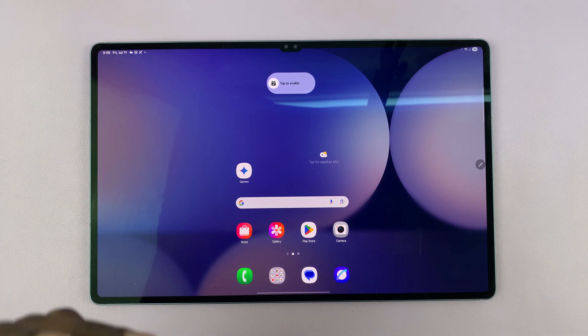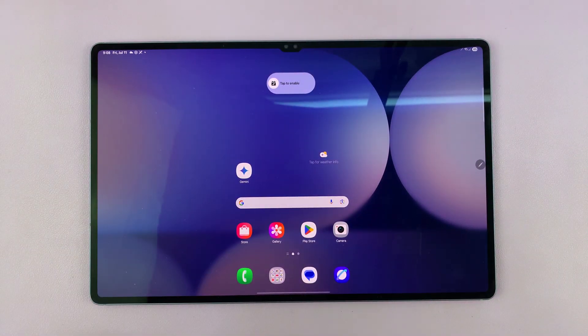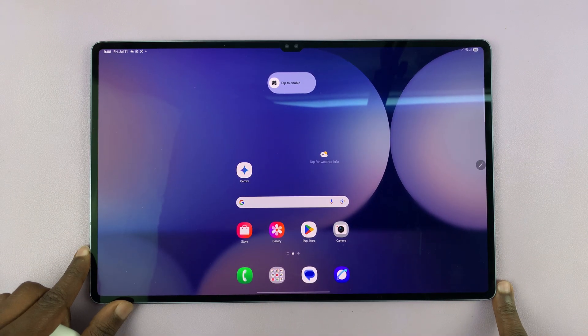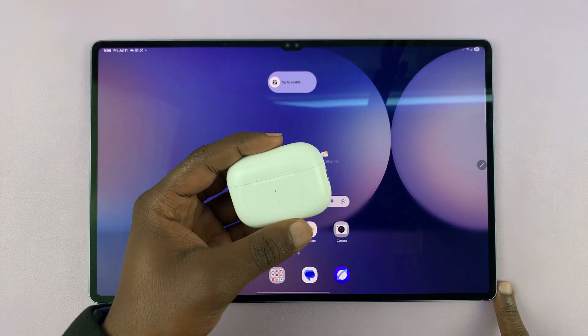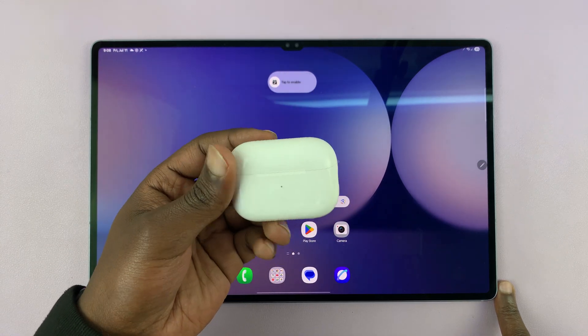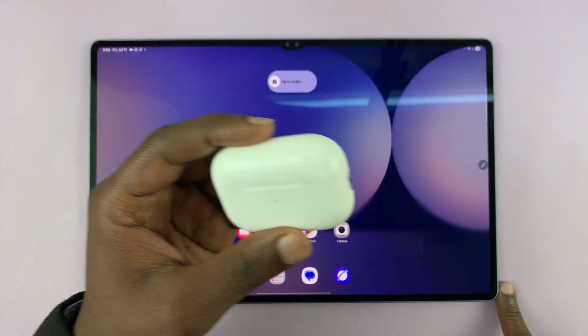So today, I'll be showing you how to pair and connect your AirPods to your Samsung Galaxy Tab S10 Ultra. You can actually connect and use these AirPods to listen to music, media, watch movies, and take calls and whatnot. So these are the AirPods Pro, but it's going to be the same instructions for all AirPods.